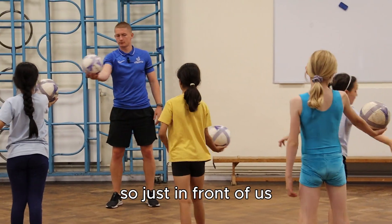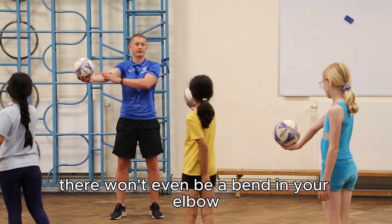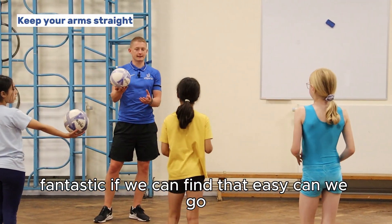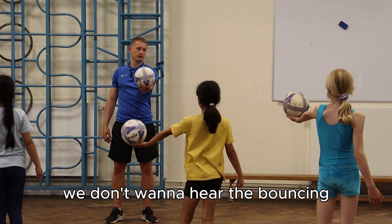Just in front of us, moving the ball from side to side. Don't let the ball hit the floor. You'll have a really straight arm — there won't even be a bend in your elbow. If you find that easy, can you go on the other hand? Try not to let your ball drop onto the floor — we don't want to hear the bouncing.